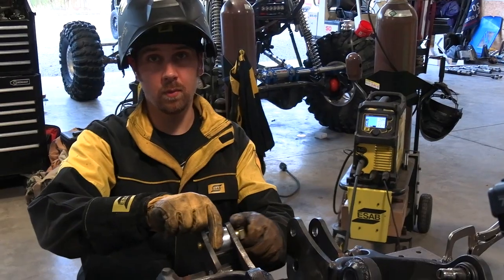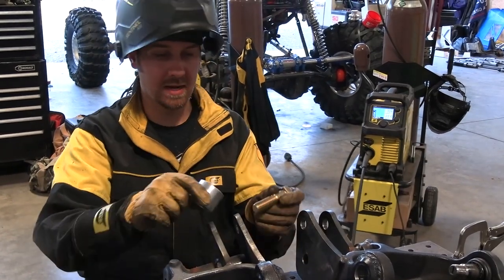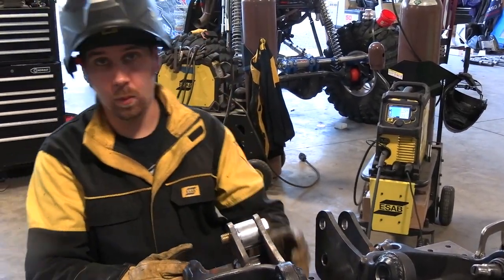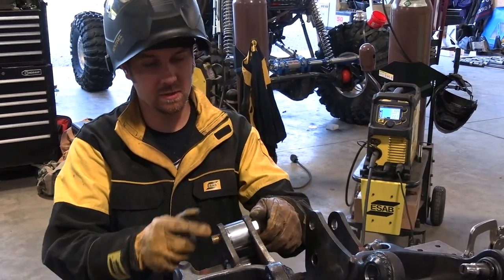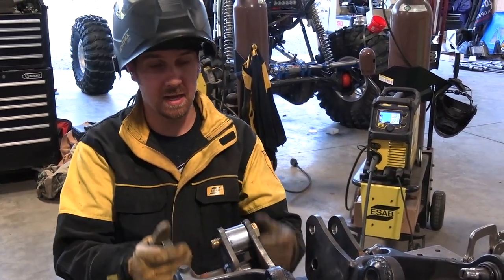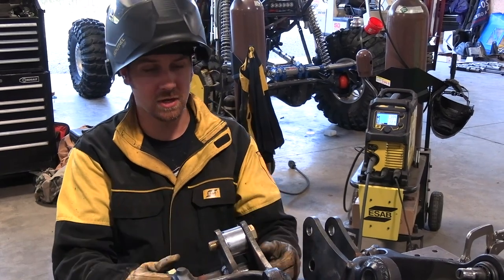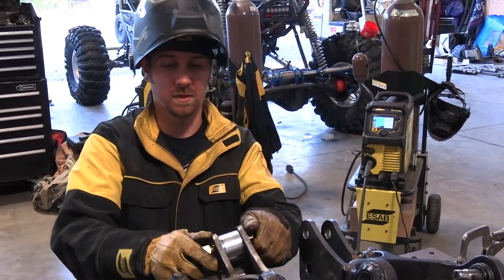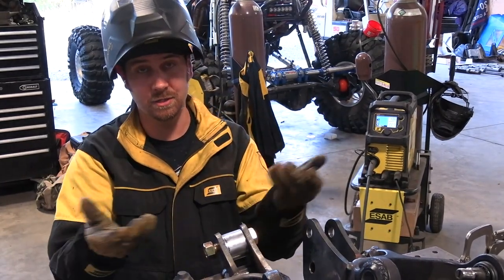We recommend putting an inch-and-a-half spacer inside the arm because when you try to weld it, it's going to try to draw. By putting your inch-and-a-half spacer in there when you tighten everything down, it's going to stay at inch-and-a-half. Always put spacers in on the arms so that when you weld it, it doesn't draw and get you out of tolerance.